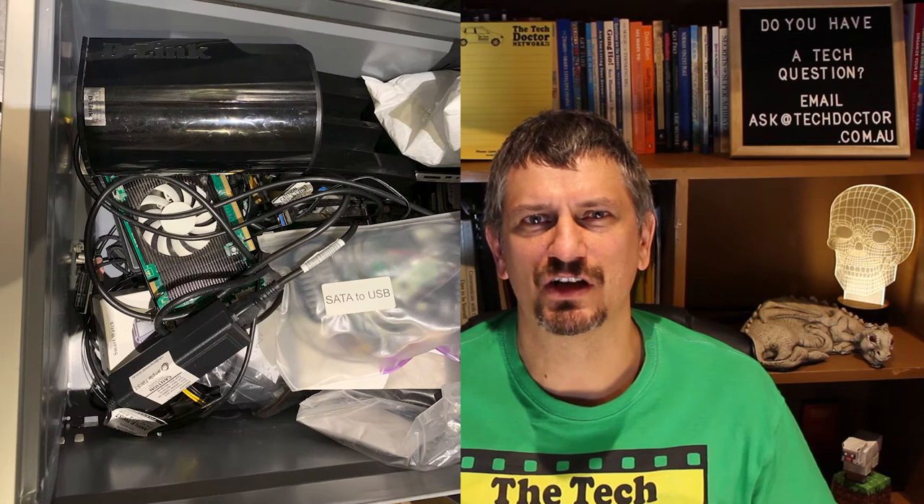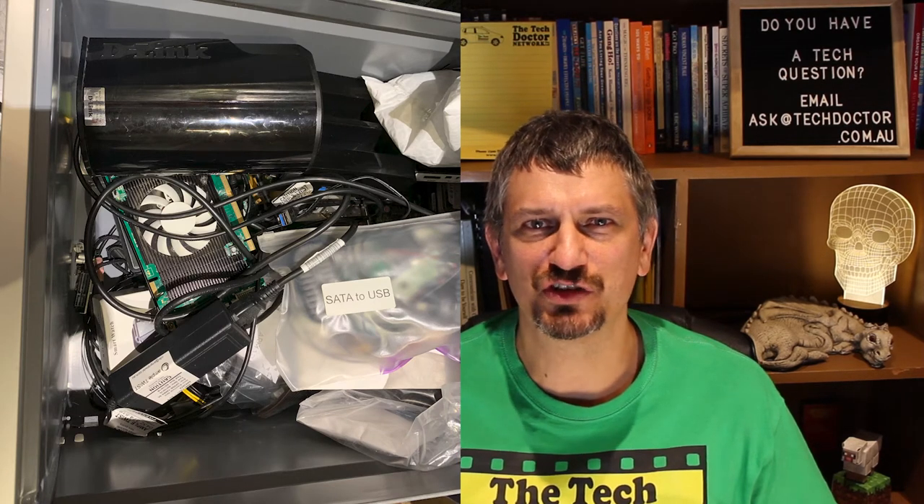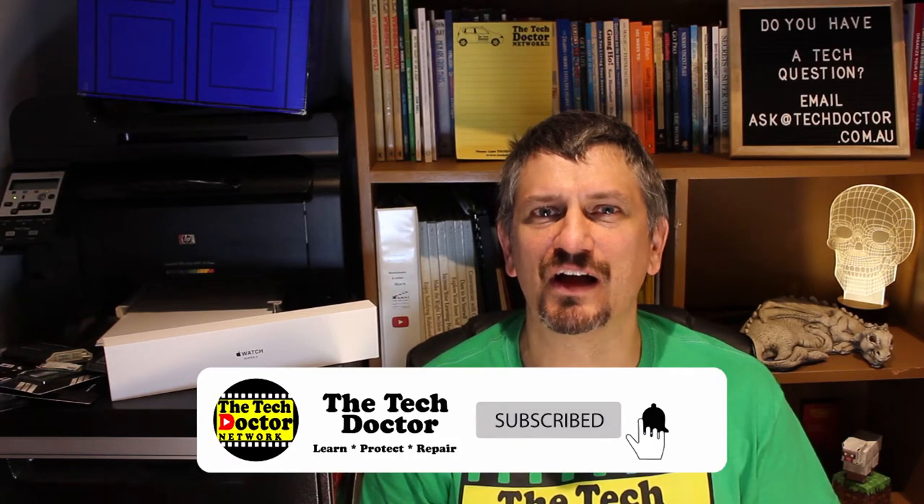Many people have old routers lying around in that box of tech junk that they keep, especially in Australia where many new homes are connected to the NBN or National Broadband Network and have received new equipment. If you have an old Wi-Fi router you can turn it into better Wi-Fi for your home or office. Now I'm not talking about a wireless repeater.